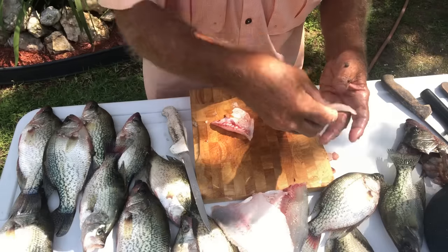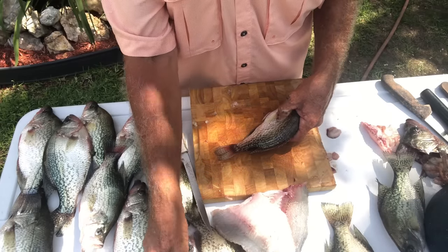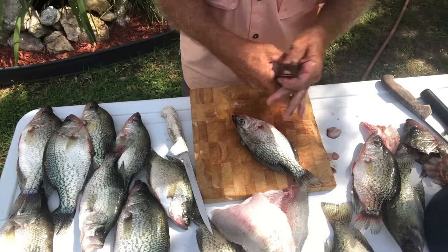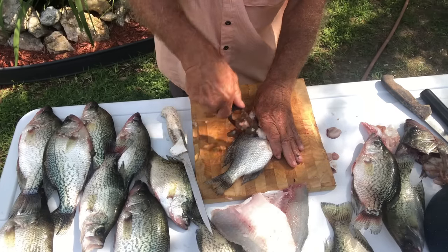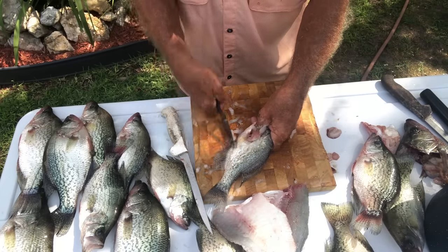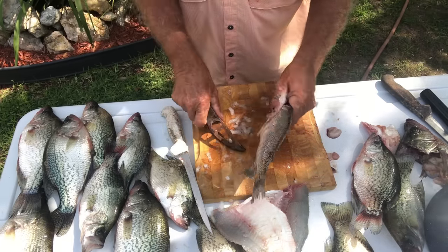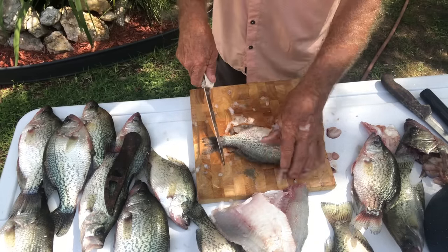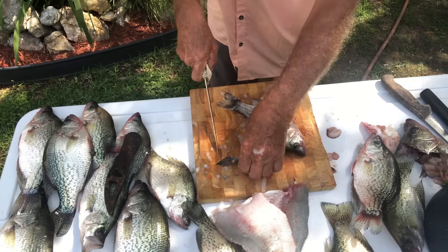Now on a smaller crappie — say for instance this size, not much bigger than your hand — what I like to do is you can fillet them the same way, but a lot of people want those scales. So I'll scale the scales off both sides and underneath the edges like that. Then what I do is cut down on each side of the fin. I don't like those fins right there. I like to leave the tail on it because I like gnawing on the tail, but I'll cut each side.